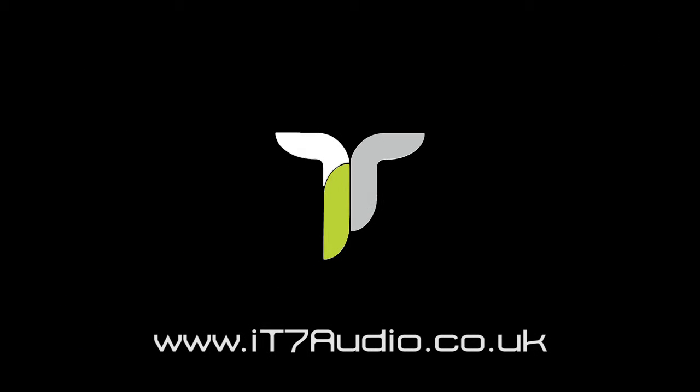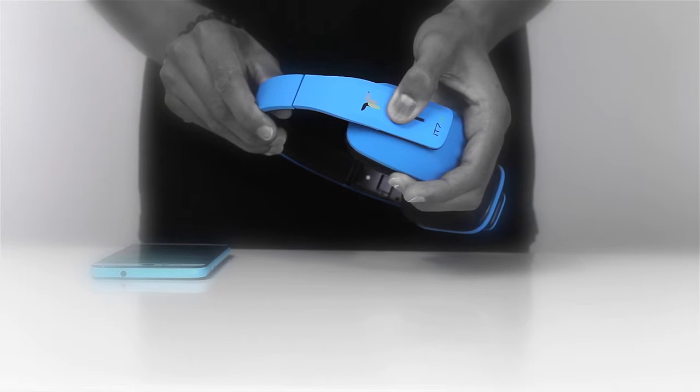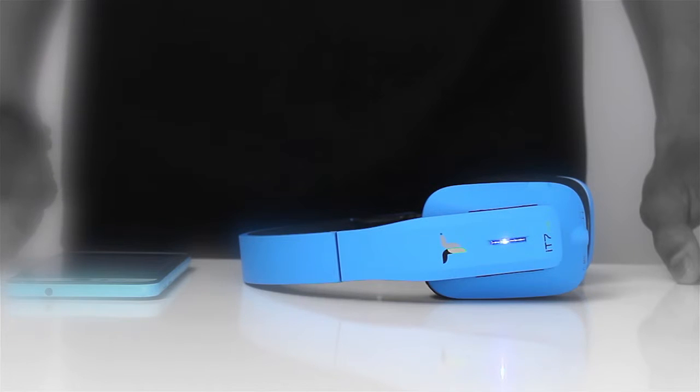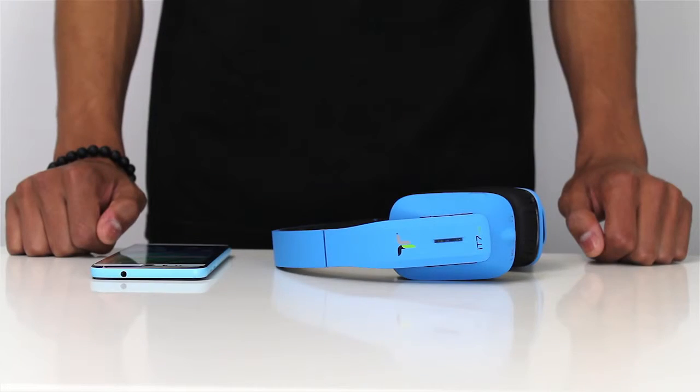To pair your Android device to your IT7X2 headphones using NFC, first refer to your device's user manual to make sure it supports this function. Once successfully connected through your normal Bluetooth pairing mode, you will then be able to connect using the NFC function.